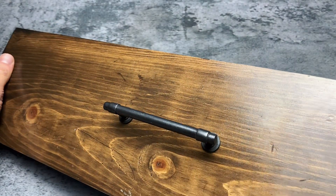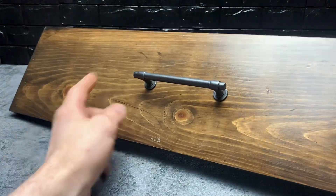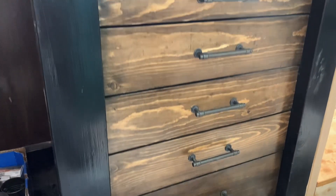These have a really cool look with wood. I especially like on my drawers how the dark gray of the handle goes with the dark brown of the drawer fronts, and I have a bunch of these that I used on my workbench drawers.